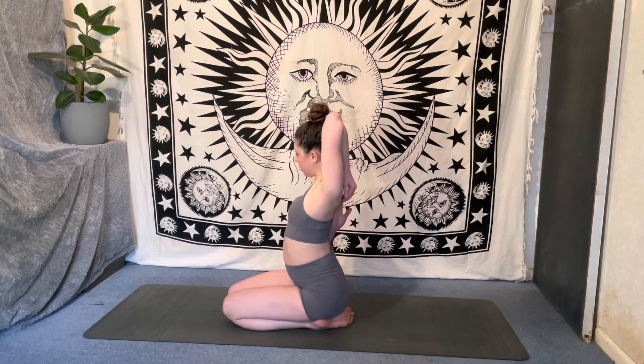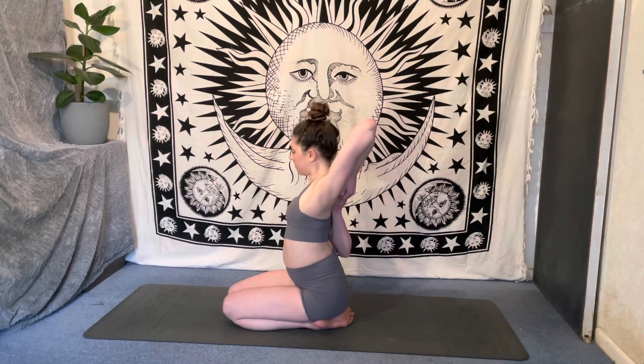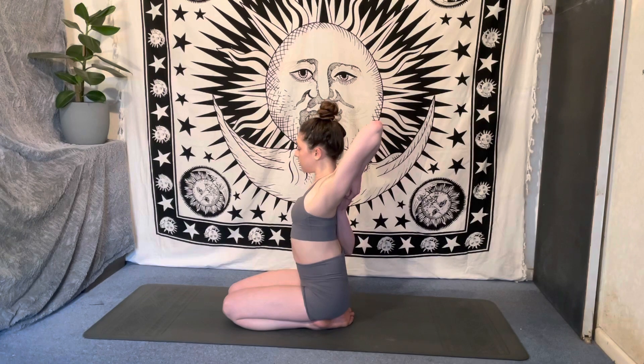And release. We'll take it straight to the other side, bringing that left arm up and over, right arm comes around, clasping those hands together or just taking that right hand to the left elbow, pulling that elbow down, stretching into the left arm.